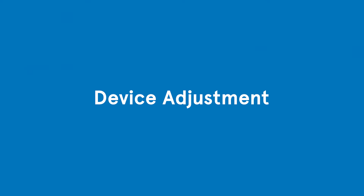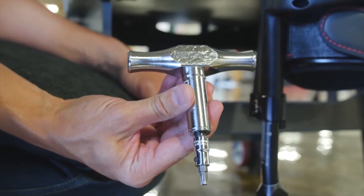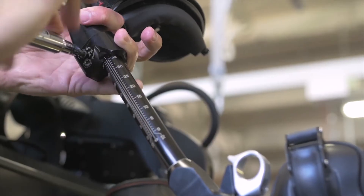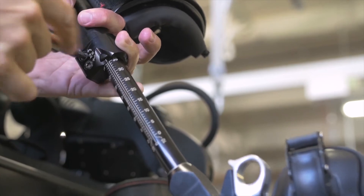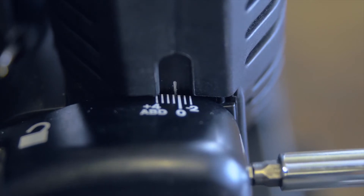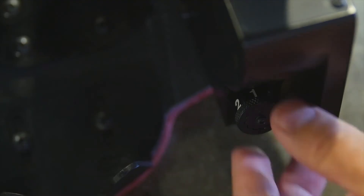Device adjustment requires two wrenches and is about a five-minute process to adjust for each patient. It was designed to be used by many patients throughout the clinical day. The adjustments include hip width, hip abduction and adduction, upper leg, lower leg, and the ankle can be adjusted as well, but no wrench is needed.